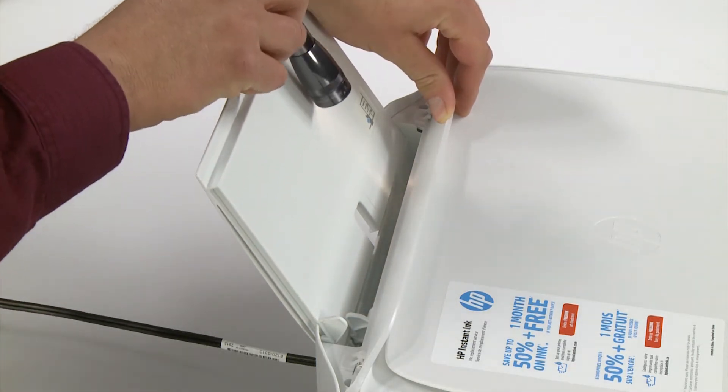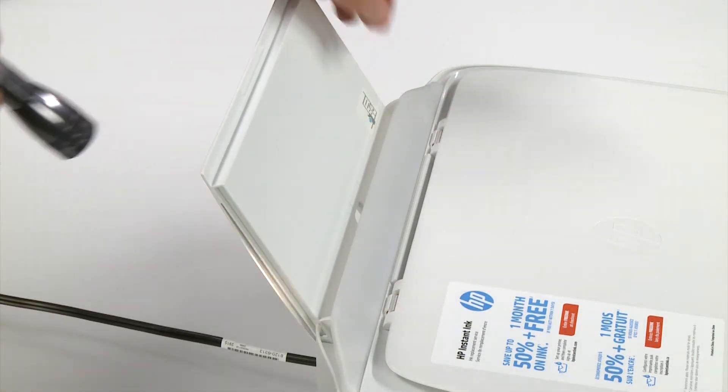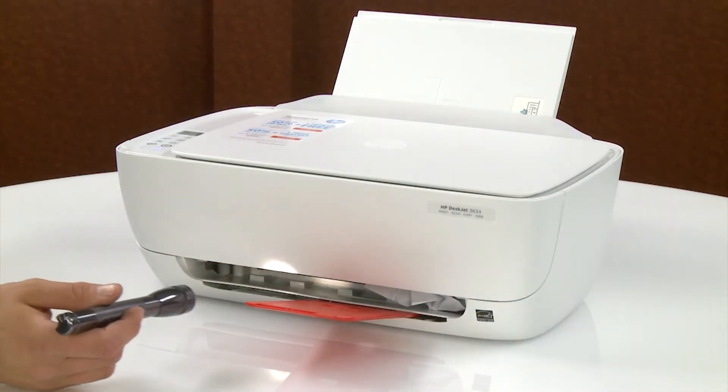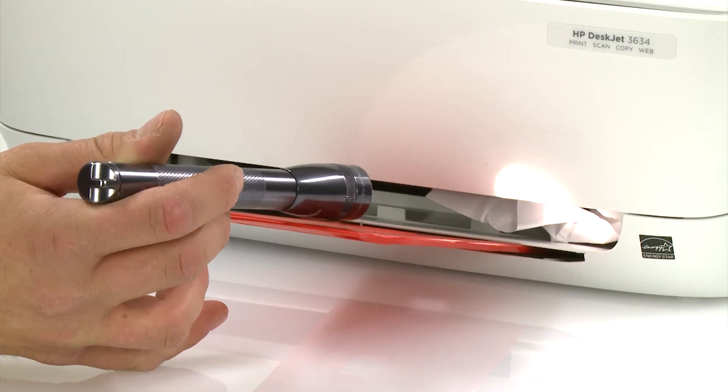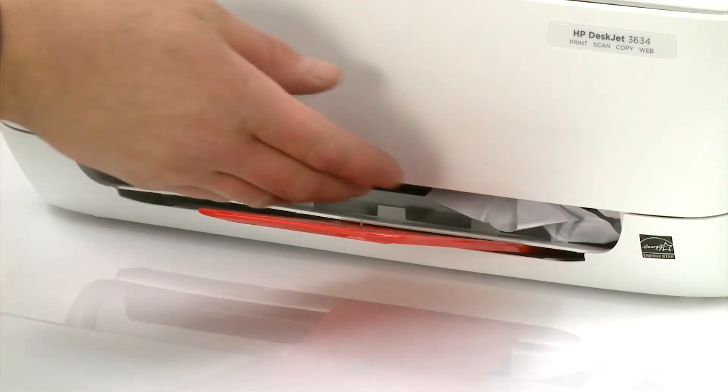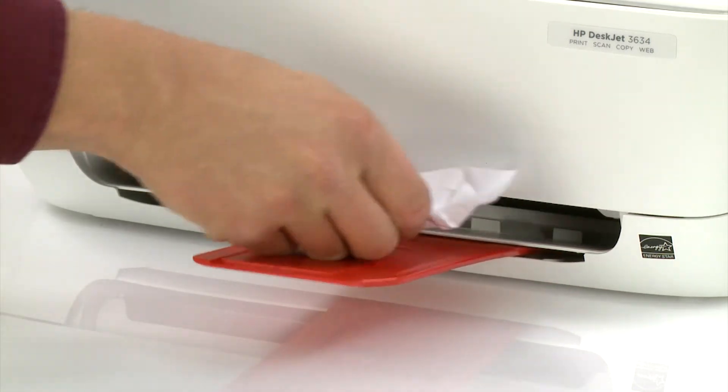Remove any remaining paper or foreign objects. With the flashlight, check the output tray area for any other jammed paper or objects. Remove any paper or objects found. If possible, use two hands to remove the jam.